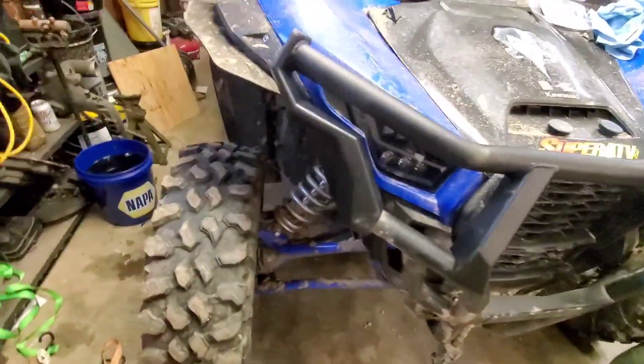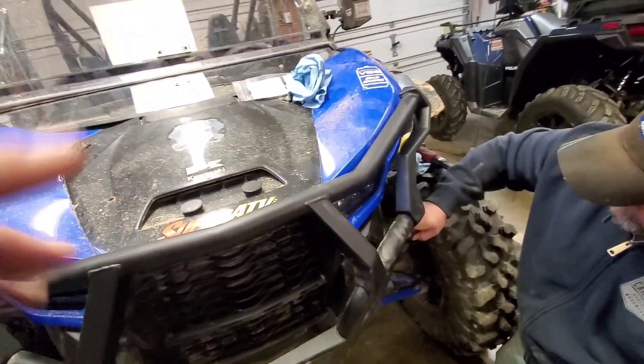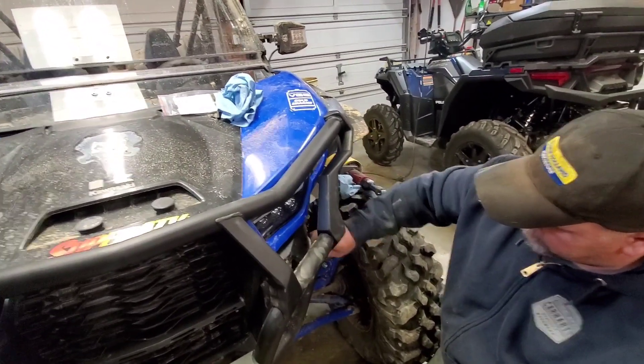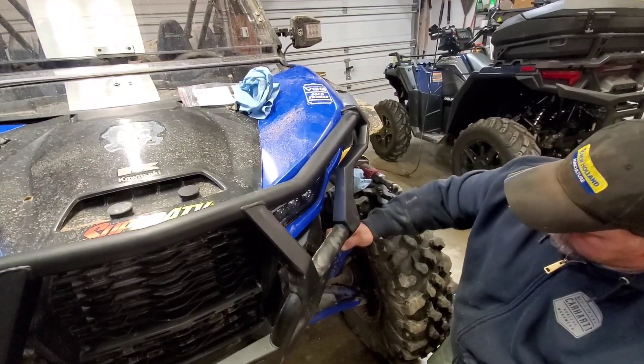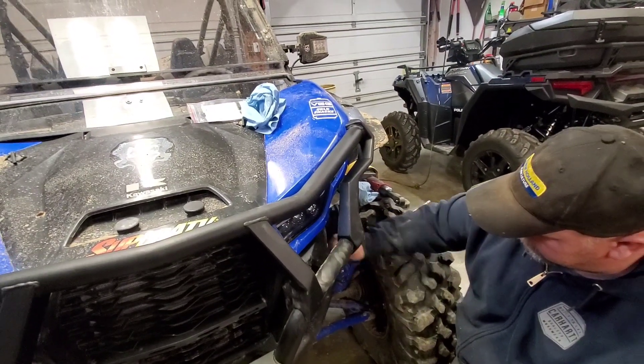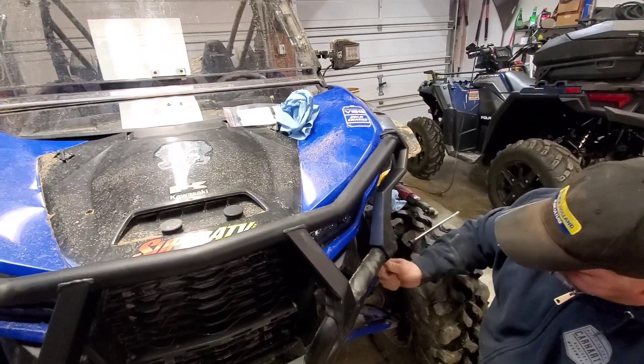Later on we are going to be doing the bandit spring kit on this machine, mainly for the quiet suspension aspects of it, and it's a little bit better spring quality than the stock Kawasaki. As soon as we get that lined up we'll send that video out too.